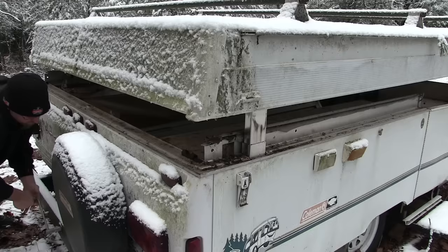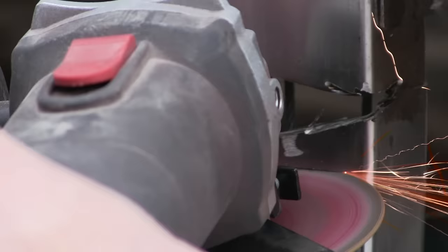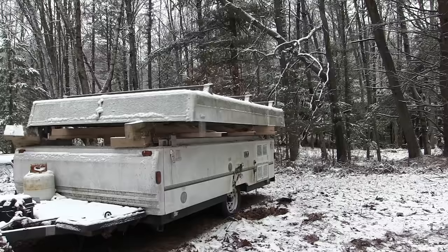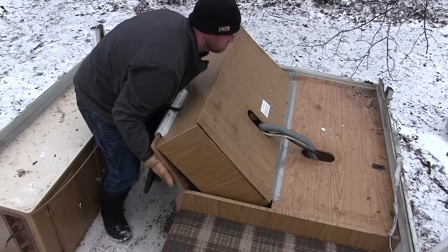The last time this pop-up camper was used was 2013. In the spring of 2014 I popped it up and it was destroyed by mice. It's been a project on my mind for a long time, I just didn't know how I wanted to do it. Now that I finally figured it out, here is its transformation from being a worthless pile of junk to a nice little camper that we are going to enjoy for a long time.